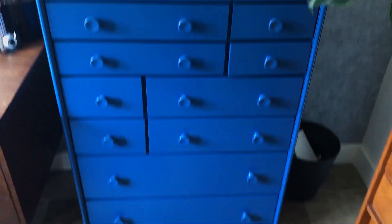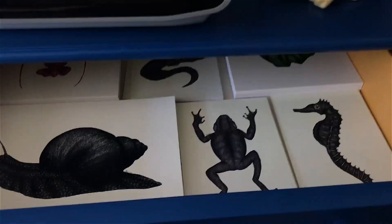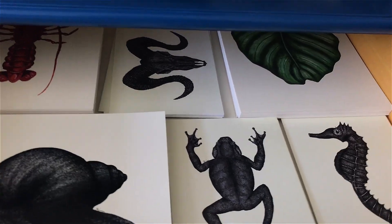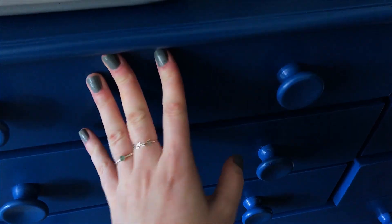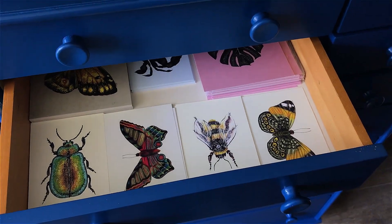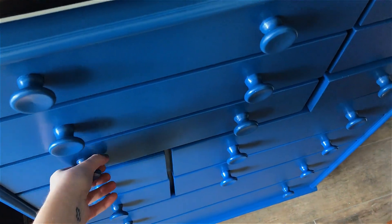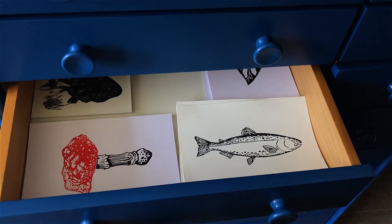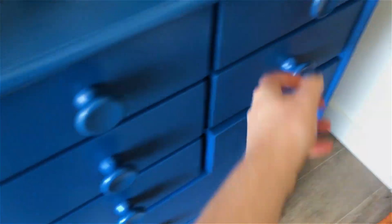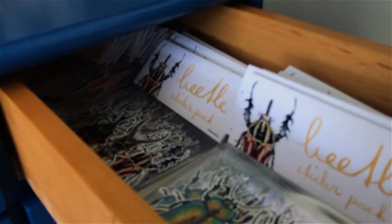And in this chest of drawers I actually store all my stuff for my Etsy store, and I love it so much. It's one of the best things I bought this year, because I used to store all my Etsy stuff in the cabinet I just showed you, but it really wasn't working for me — I didn't really have space to make lots of products. This is so much better. I basically have all my prints in here, and I have all my stickers, and I do have a lot of them.